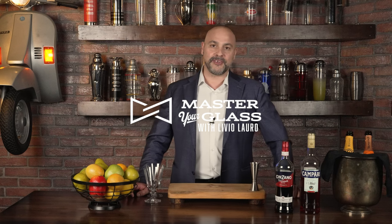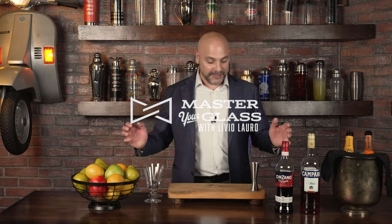Welcome back to Master of Glass. I am your host, Livio. It is great to see you. Today, I have an episode that is dedicated to a really cool classic cocktail called the Negroni Sbagliato.